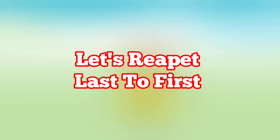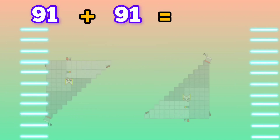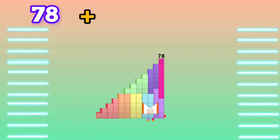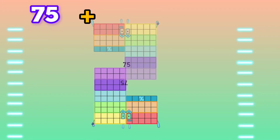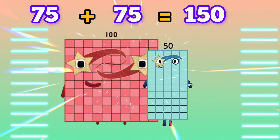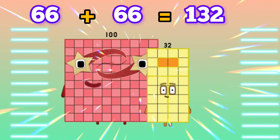Let's learn repeat last two first. 91 plus 91 is equals to 181. 78 plus 78 is equals to 156. 75 plus 75 is equals to 150. 66 plus 66 is equals to 132.